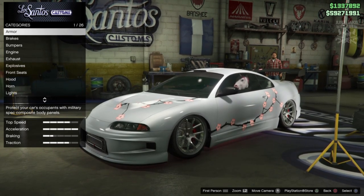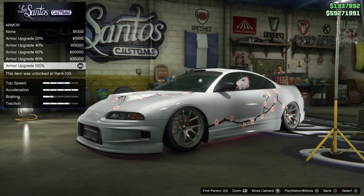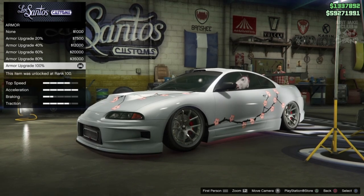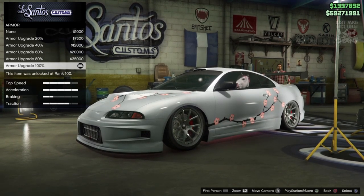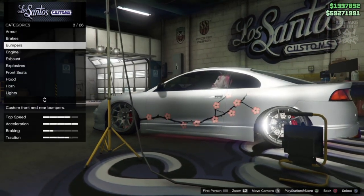So as always we are going to start with 100% body armour. As you can see I've already purchased this, and you'll see this with a few things - obviously with bulletproof tyres and what not - because this car is from my review video of the Penumbra. But I'll still be going through the options anyway. So 100% body armour to start, then we're going to go to the brakes and grab the race brakes.